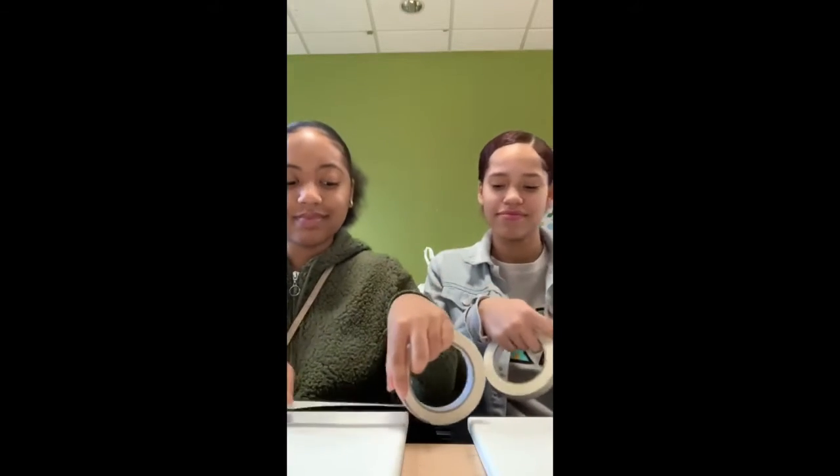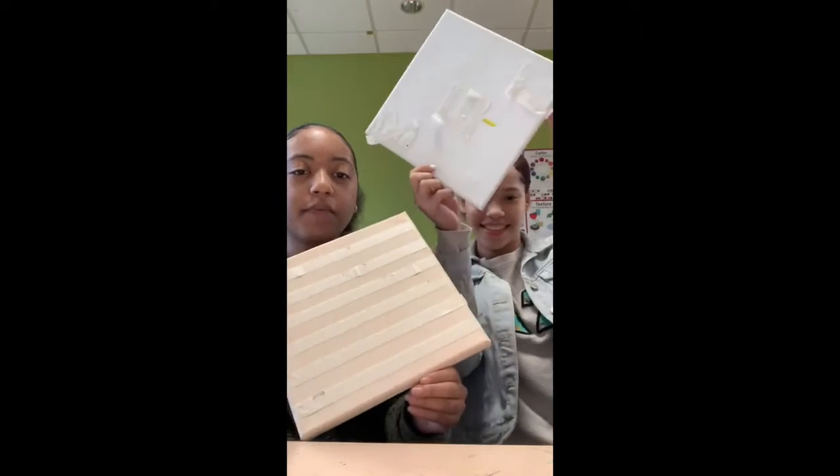For starters, you would like to add some tape. Once you have applied your tape to your canvas, it should look something like this, or however you would like, then you can begin painting.